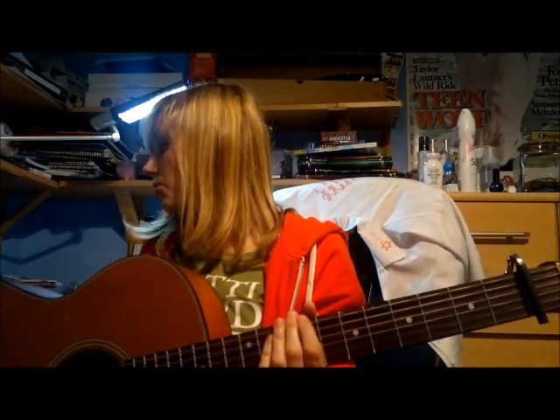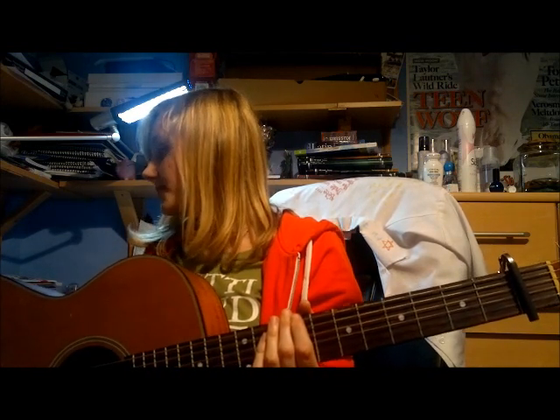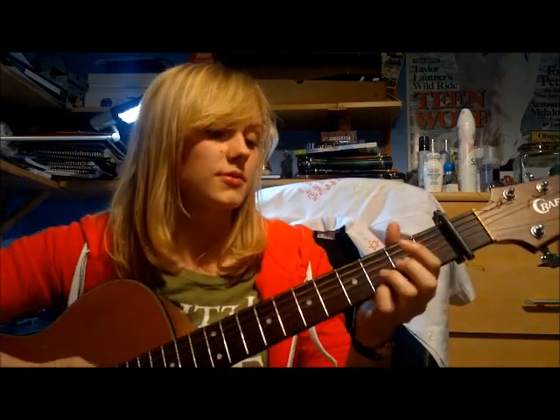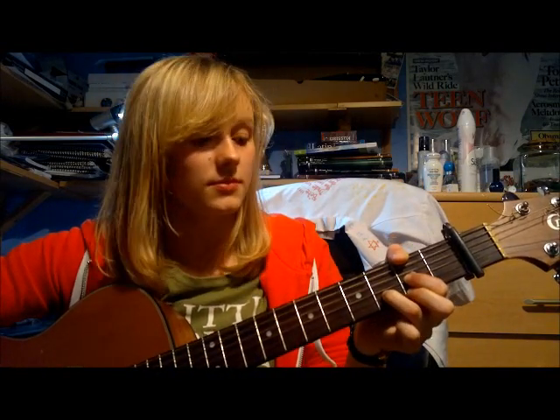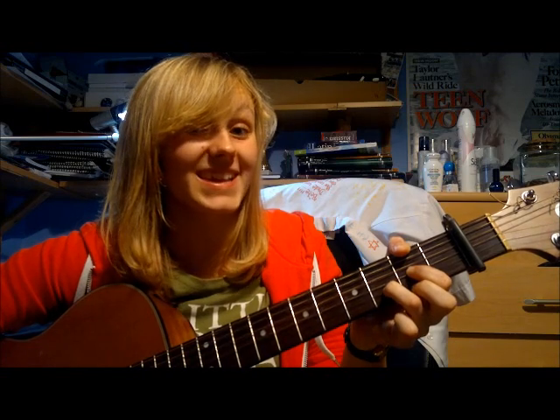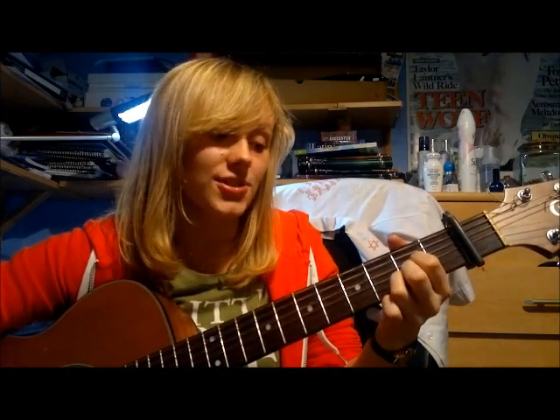I'll quickly play that through with the song for you — sorry it's kind of quiet, so sing along if you know the words. D for two, A for two, E minor for two, D for two, A for four — and the strumming pattern begins now.